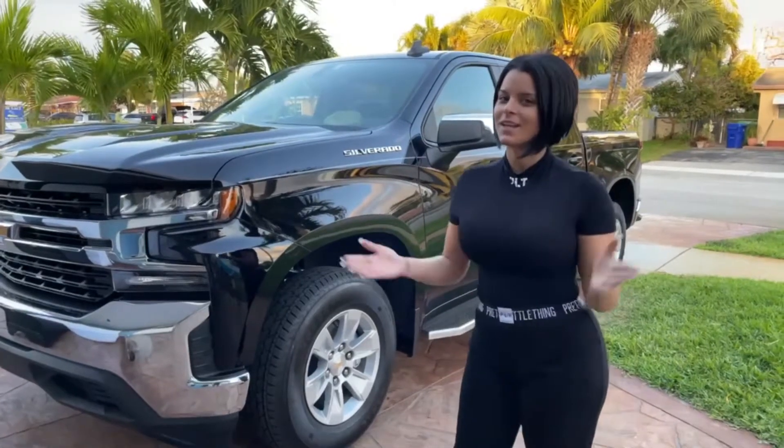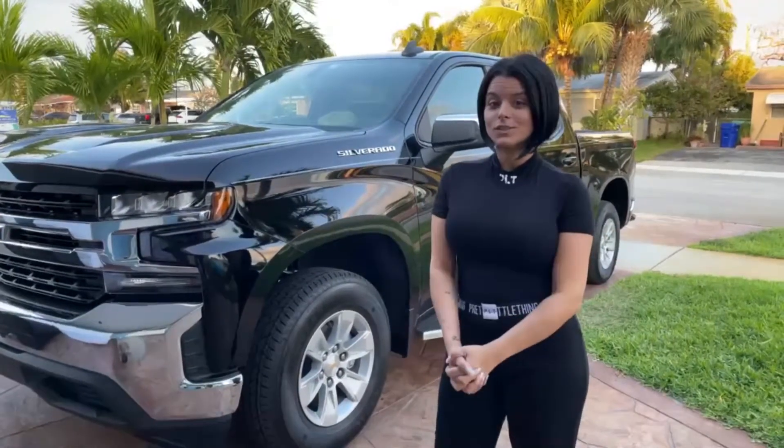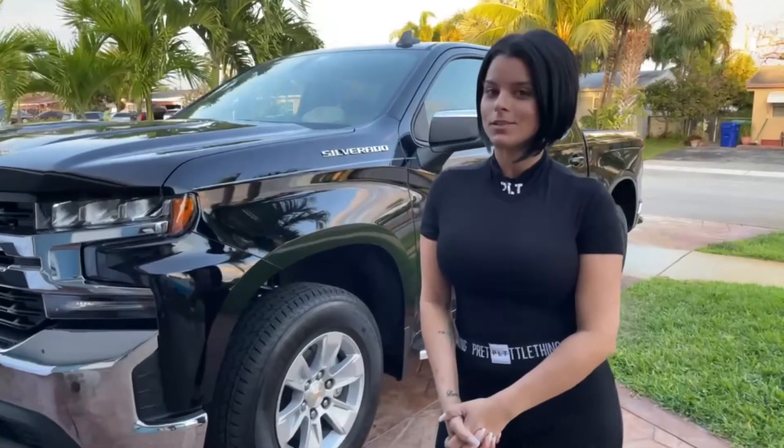Hey guys, welcome back to Jenny's Chevy and for today's show we're gonna put an exhaust on, so stay tuned.